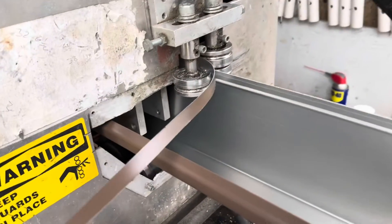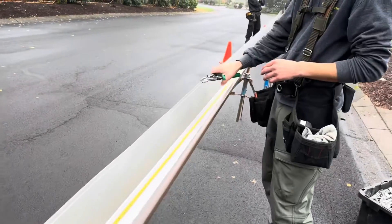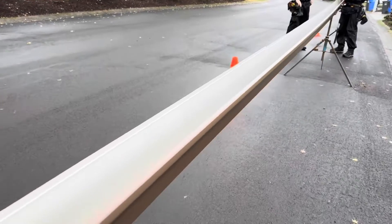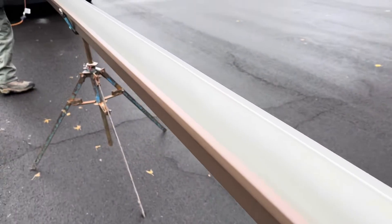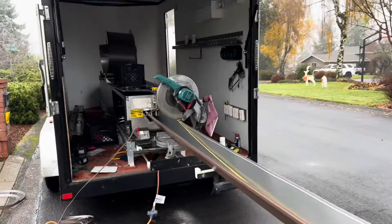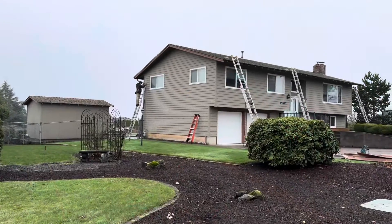Getting closer to the downspout, we're lifting the knife. So we have several steps you can see right here — the gutter gets deeper and deeper. It transitions every 15 to 20 feet, and then we'll take the knife off. Downspouts are going in.